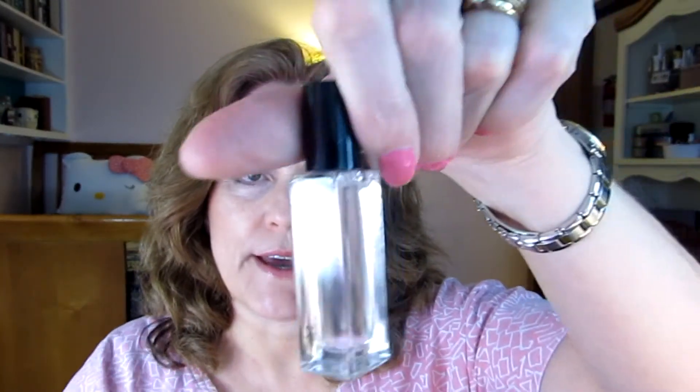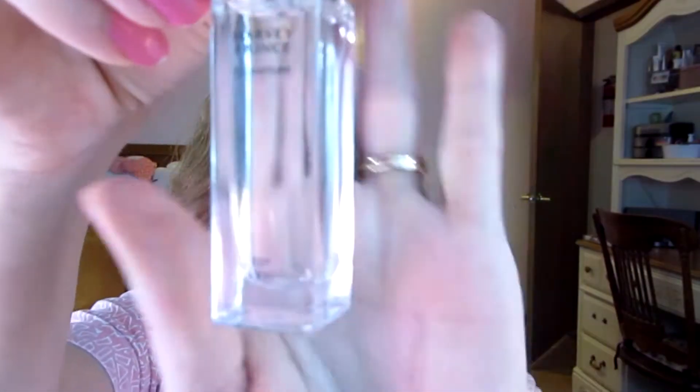The next item comes in a little box — this is a Harvey Prince roll-on. It has a roller ball, and this is really nice. It's labeled Harvey Prince Signature — not 'Hello,' the scent we all know, but a different scent. This is a roller mini for $21. Given that it's a roller, it's going to last a long time.